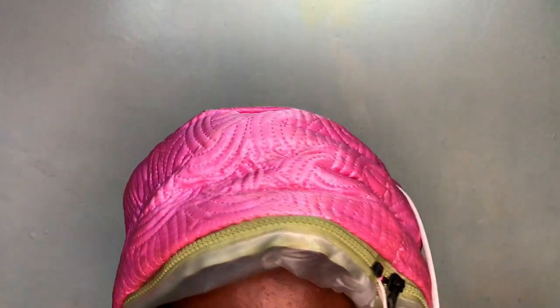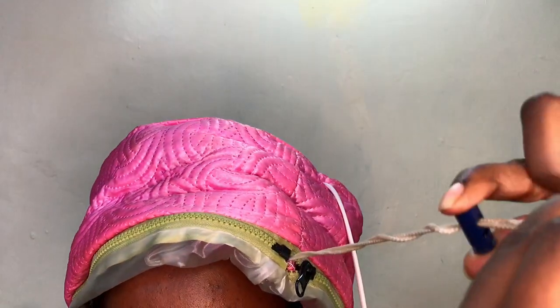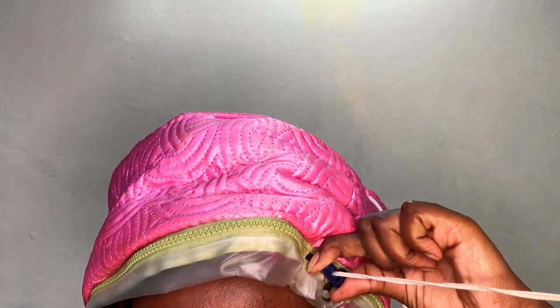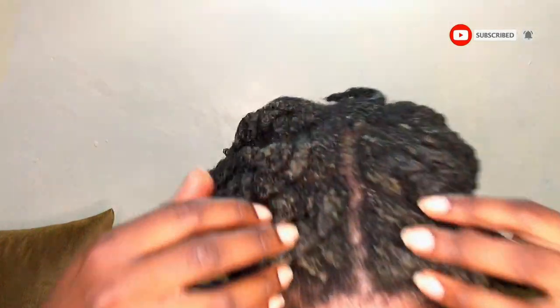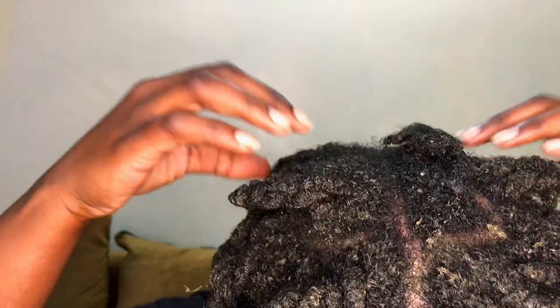I'm going under my thermal heat cup again for about 20 to 30 minutes to make sure I get maximum results from this hair mask. My hair is low porosity, and the heat cup ensures it absorbs everything I put in it. I love how my hair feels after, and then I rinse everything off with a conditioner.